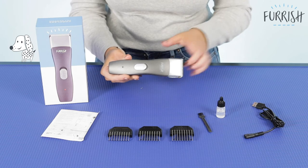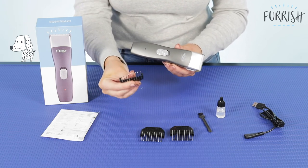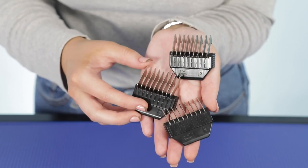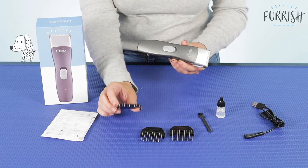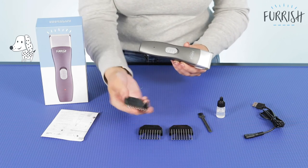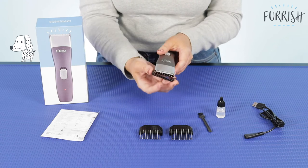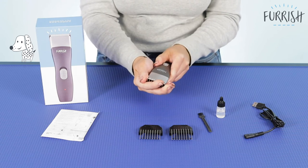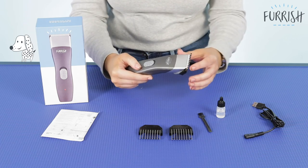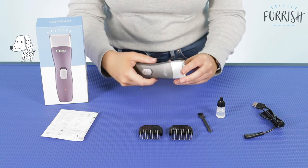It also has easy to use clip-on comb guides which means that you can choose the perfect length for your dog's coat. As you can see we've got 3 here — 3 millimetres, 6 millimetres and 10 millimetres. You simply turn your clipper over and clip these on; they literally just slide on as you can see there. So really easy to use and this just means that you've got a whole variety of different cutting lengths.